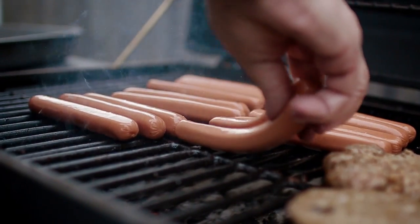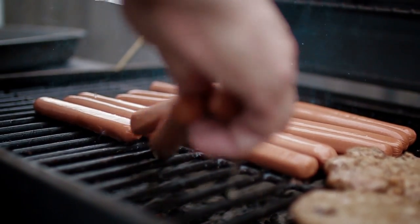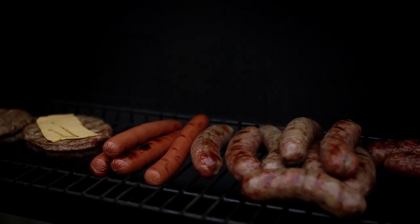If you want them charred, start them all out on the same place on the grill over the heat and turn them often so they char evenly. If you have a grill with a bun warmer on it, you can put them up there as they're getting done — that'll keep them warm and hot without cooking them a whole lot more, especially if you put them on the side away from the fire.